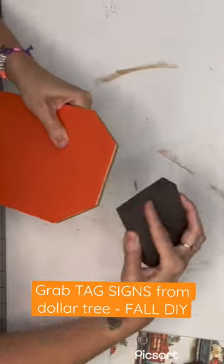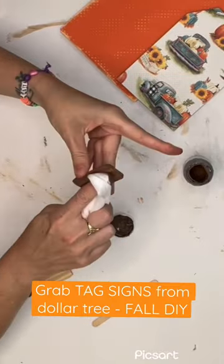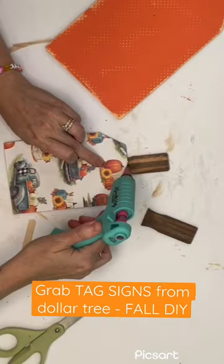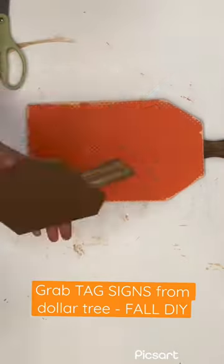Once I'm done with that, I distress my textured pumpkin. I'm going to take some paint stir sticks — the tops of them that I had left over — stain them with antique wax. I'm going to glue those to the top, and put a little added security there so they don't go falling off on me.